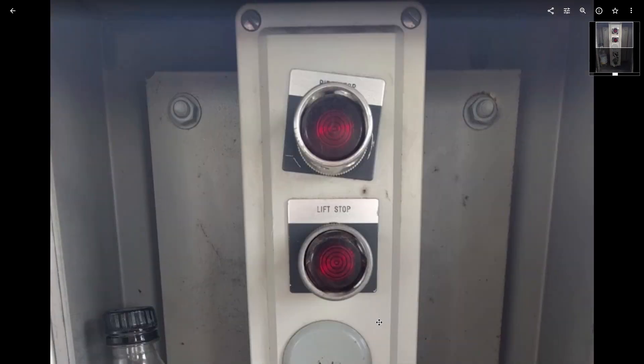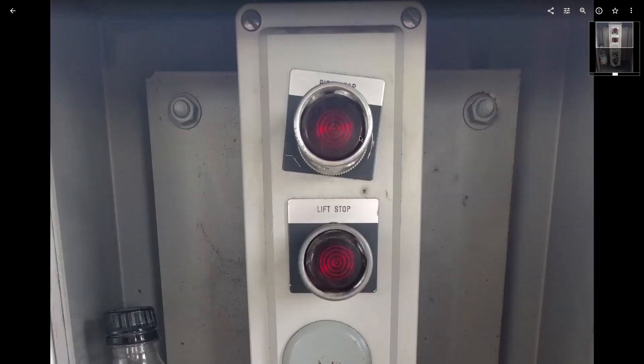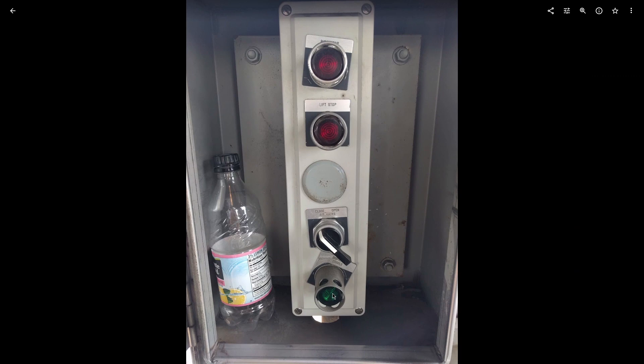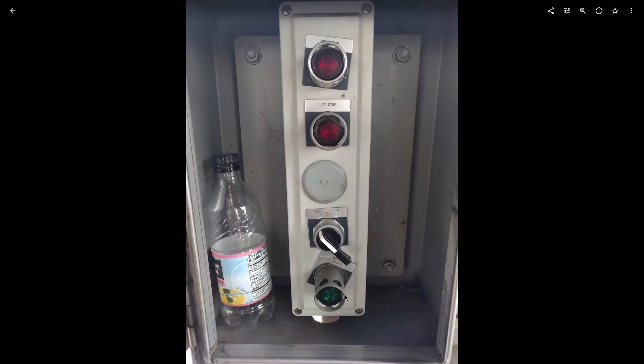This is the enable panel I was talking about — it's on the load side of the station. You've got your ride stop, lift stop, and dispatch enable. To dispatch a train, the enable person and the operator push their dispatch buttons in conjunction and that sends the train. If any of them release it, the drive tires in the station stop and the train is supposed to stop.